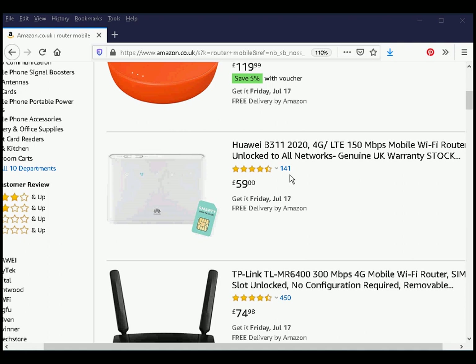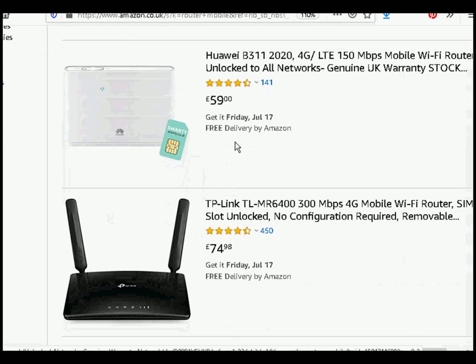I've done a search for mobile routers and you can see there are several. A lot of them are unlocked, which means you can use them on different networks and aren't confined to a particular network provider. Basically you'll find the features and everything else the same as other routers, but the key difference is they connect to the internet via the mobile phone network rather than the telephone or cable network.